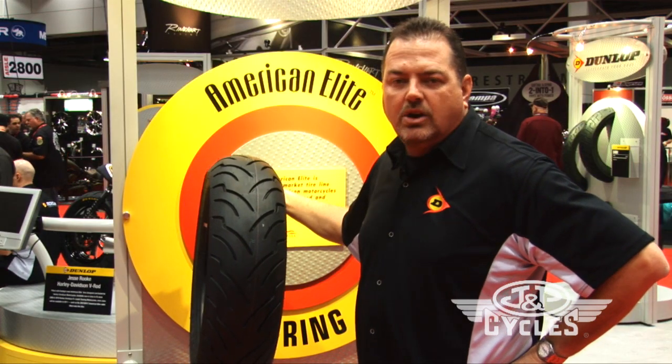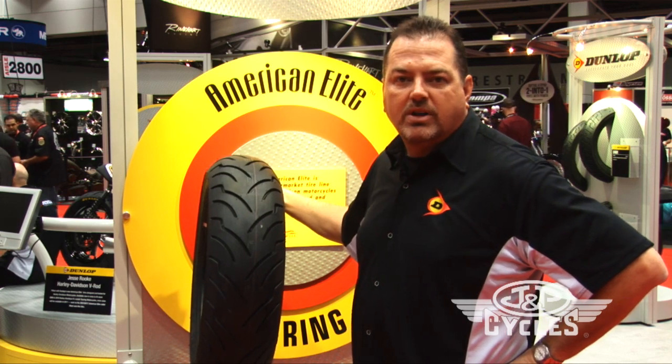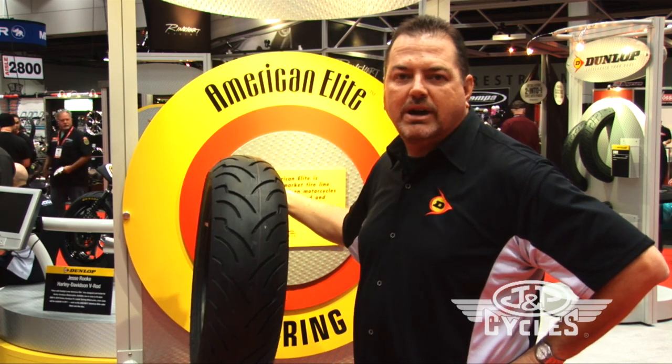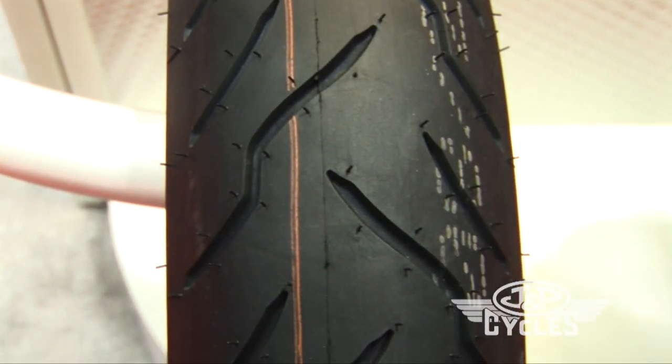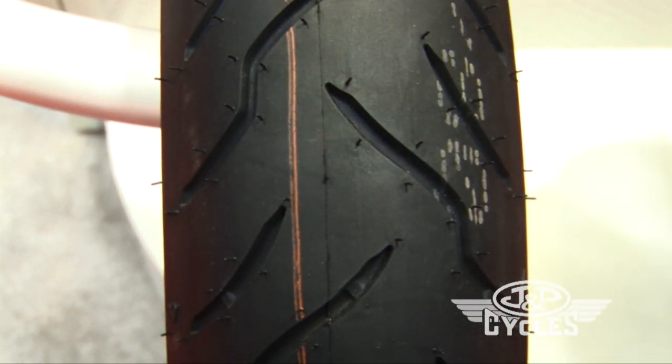It's a high load carrying capacity tire, which is important with Harley baggers. It carries over a thousand pounds at the rear axle and over 800 pounds at the front axle — and we all know those Harleys can be a bit heavy, that's what makes them so fun and comfortable.